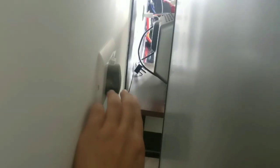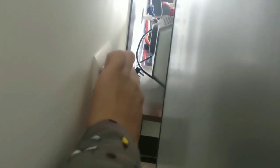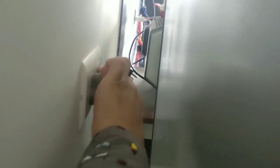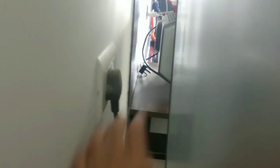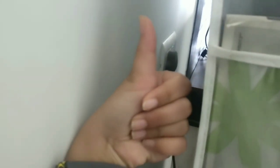Before you clean the fridge, about 1 hour before, you have to switch off your fridge. This is very necessary — to save electricity, to protect the fridge, and to prepare it for cleaning. Keep all your supplies ready and close the fridge.